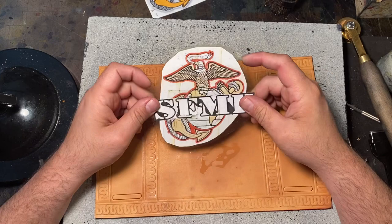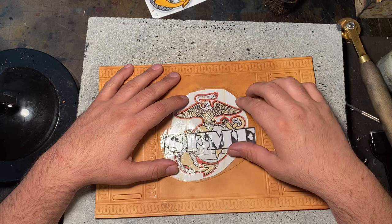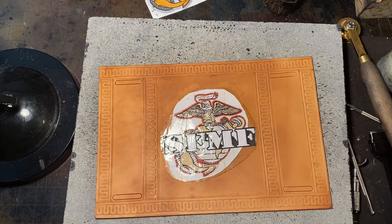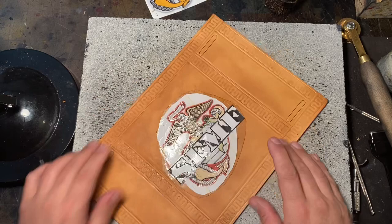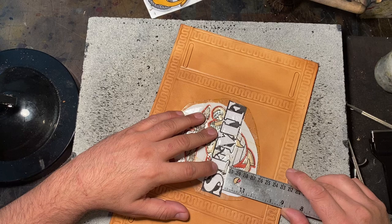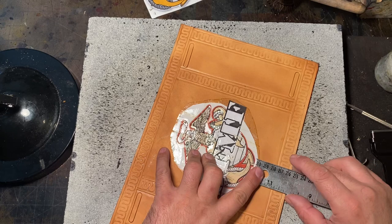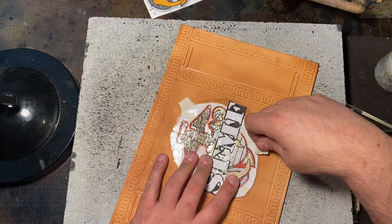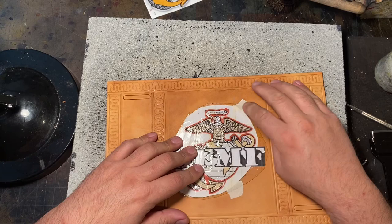Sometimes I draw out the art; if it's art that's already available on the internet, I'll print it out, or somebody will send it to me and say 'I want this.' Sometimes the art is drawn by hand, sometimes the patron will send it to me. If it's something common I can print directly from the internet without any problems — such as the Eagle Globe and Anchor — I'll go ahead and print it out. I'm not supposed to do any art that is trademarked or anything like that, so you could ask but I'll have to say no. The EGA is not trademarked.